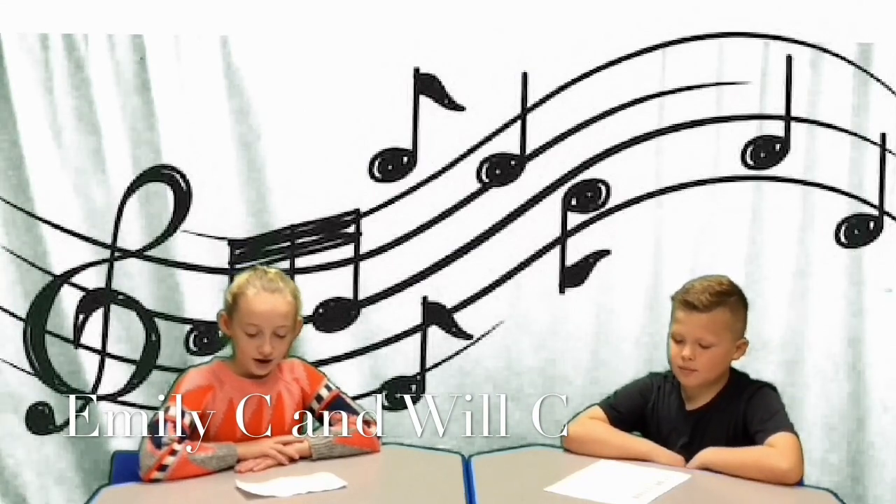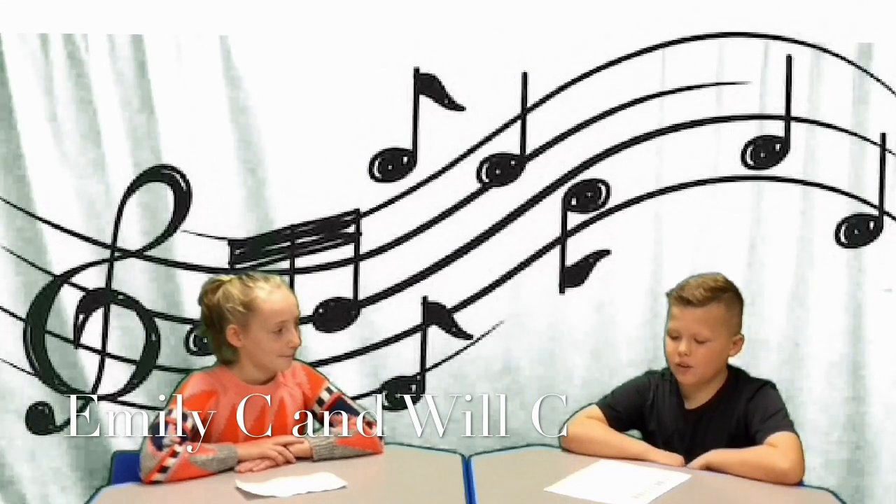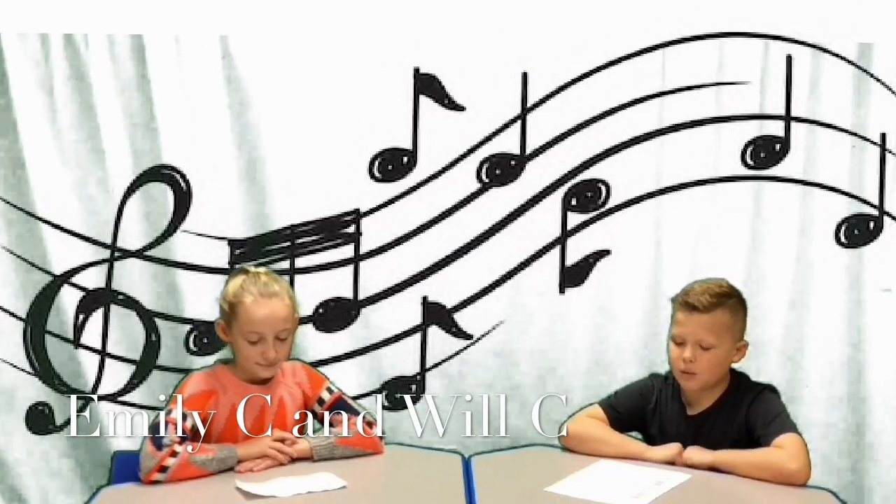It's that time of year again — the holiday concerts are coming up. Students have been working really hard preparing for this big event. Students in kindergarten through 5th grade are planning performances for family and friends. It's such a special way to celebrate the holidays. Students, please remind your parents to read the school's newsletter to find out more information about your concert, including the date and time. Good luck, performers — break a leg!